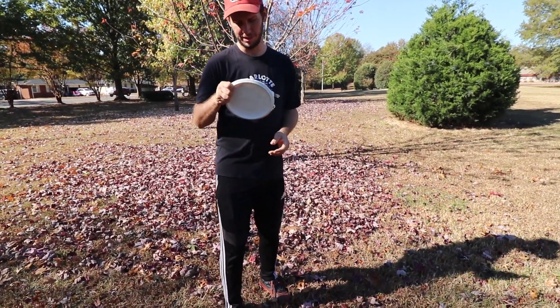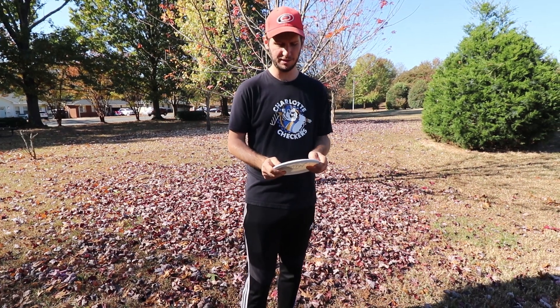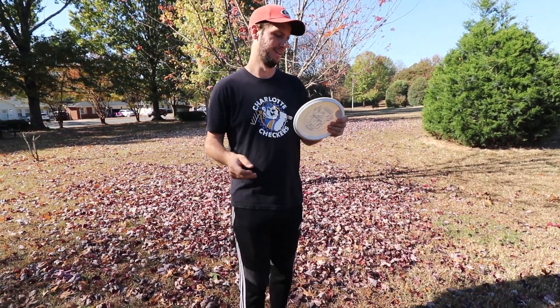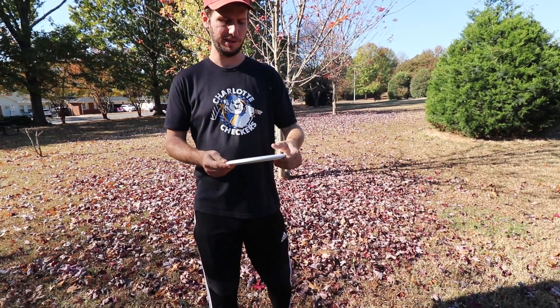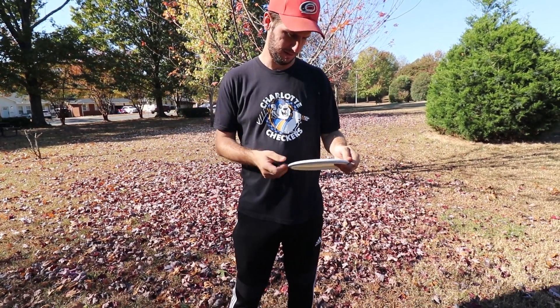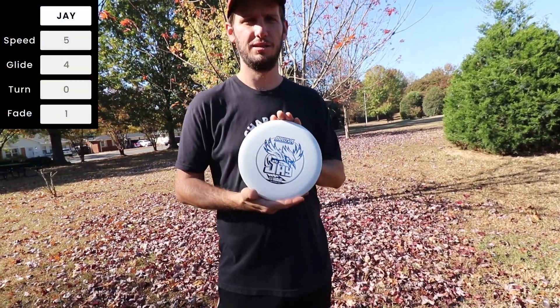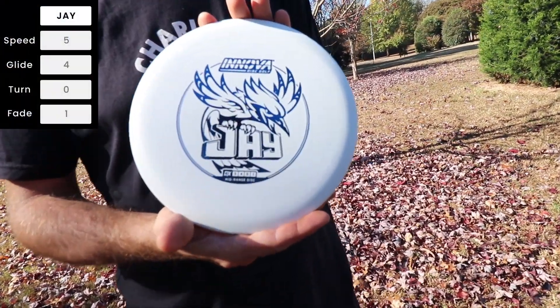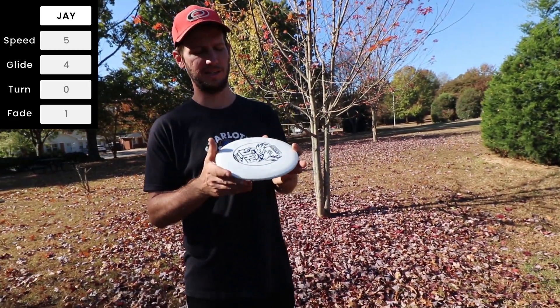Back here with another review, this one from Innova — one of their newer mid-ranges on the market. Could just be another mid-range they want to add, we'll find out. This one's DX; got it in a player pack last weekend at a tournament down in Rock Hill. It's the J — not super new to the market, but I believe it came out last year. Dave Dunnapace says it's the most point-and-shoot disc they have.